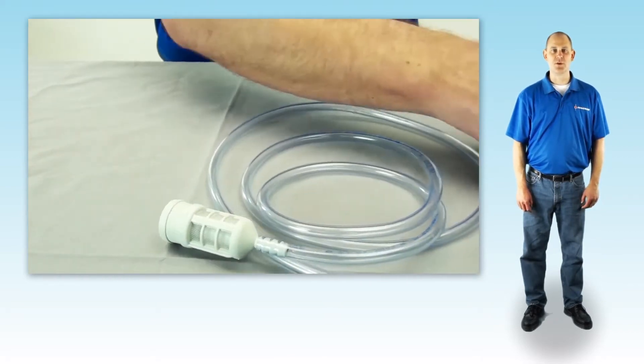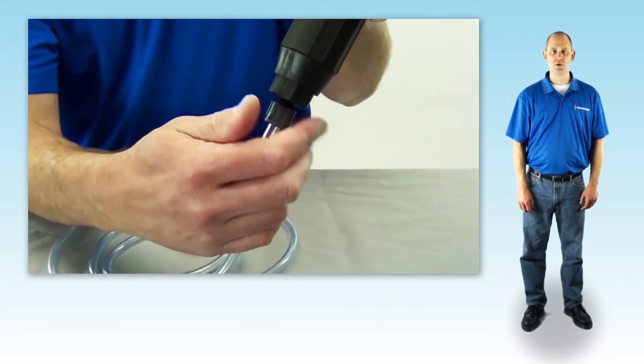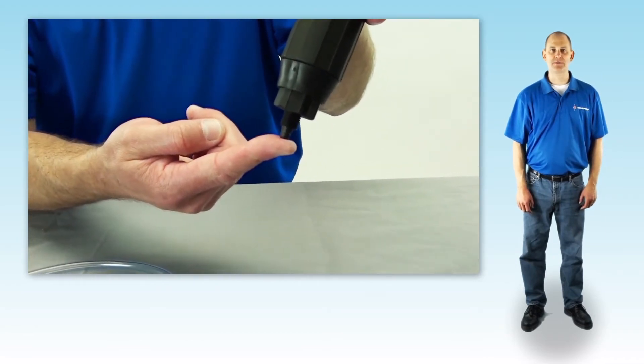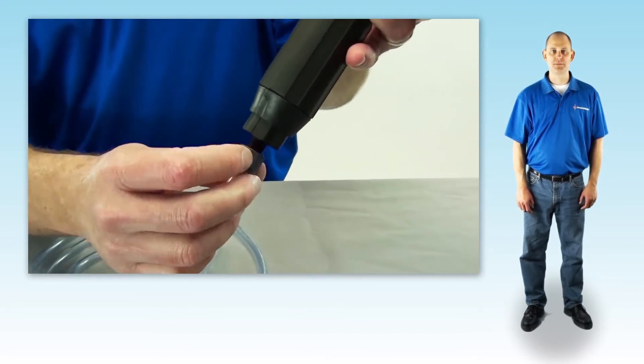If there is still no suction, turn the water on. If the unit is clicking, unscrew and remove the suction hose nut and hose and see if you feel suction on your finger. If you feel suction, just cut half an inch off the top of the suction hose and reattach. You should see the liquid begin moving up the suction tube.